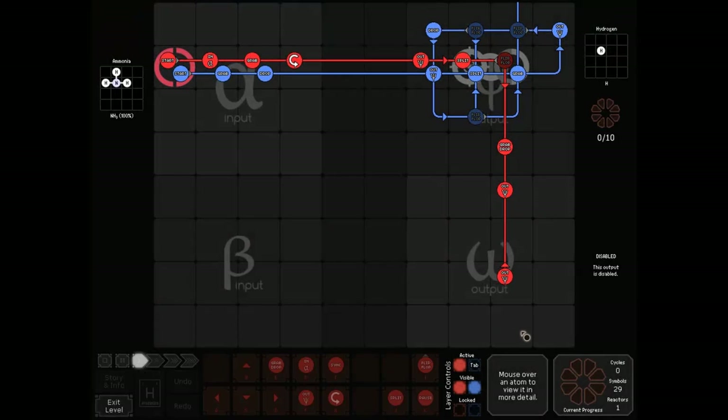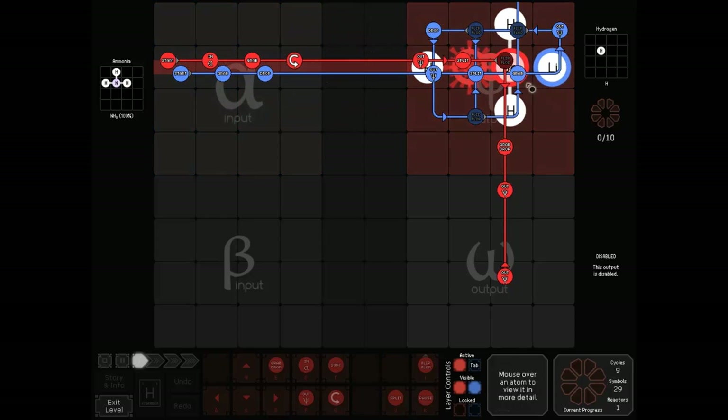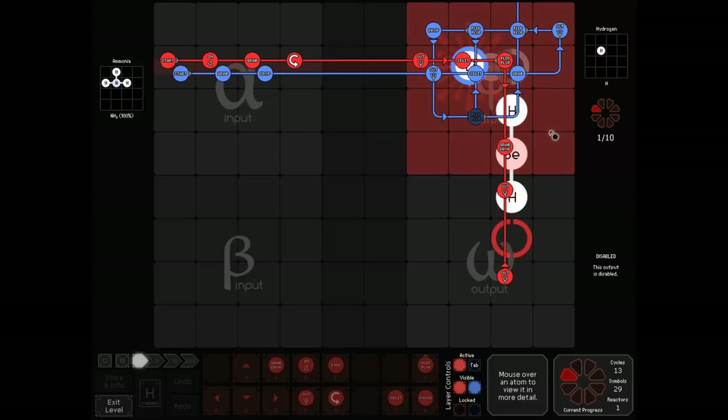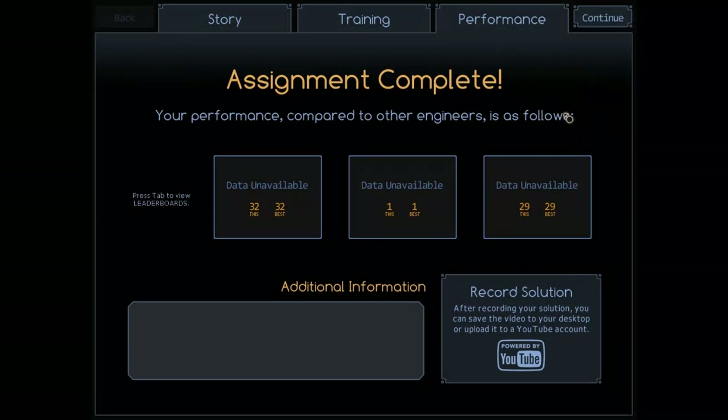For this challenge, as a lot of people realized, you only need one input, and then if you do a whole bunch of crazy stuff, you can get a bunch of hydrogens outputted pretty quickly. 32 cycles was an okay time.